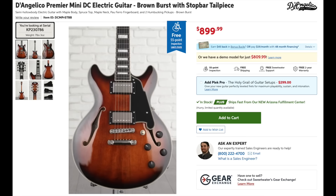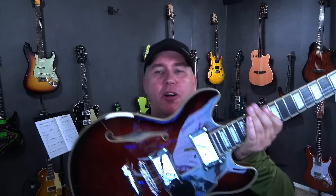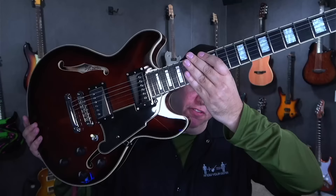The Guitar of the Week! It is this beautiful D'Angelico Premier Mini DC. So this is a smaller body — like the size of an ES-335. This is the Brown Burst, which probably isn't coming out super great in the video, but it's very dark, as you can see.